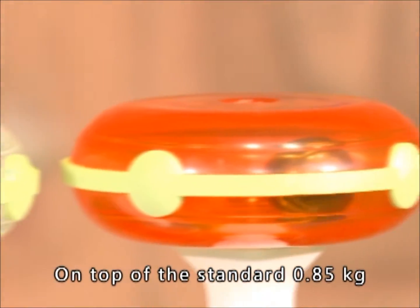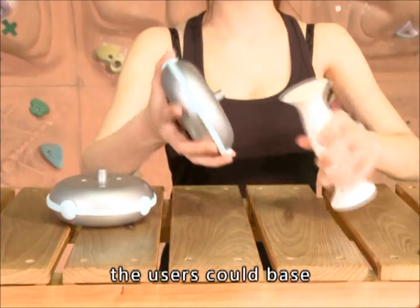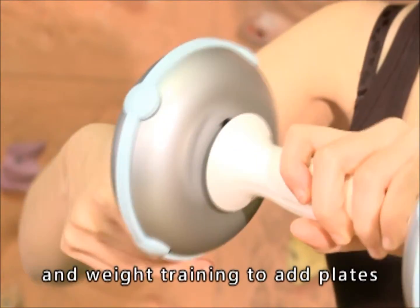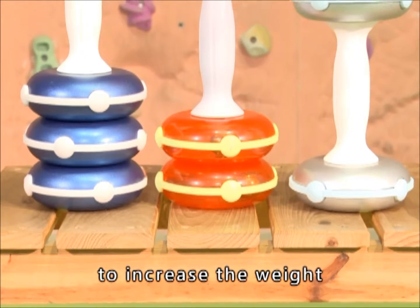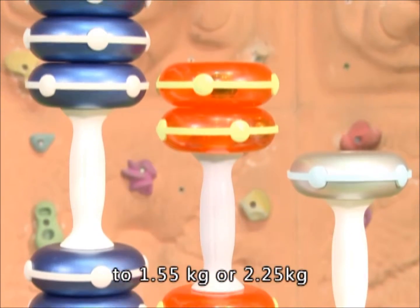On top of the standard 0.85 kg single piece model, users can base on their required workout and weight training to add plates to the Kinetic Energy Dumbbell to increase the weight to 1.55 kg or 2.25 kg.